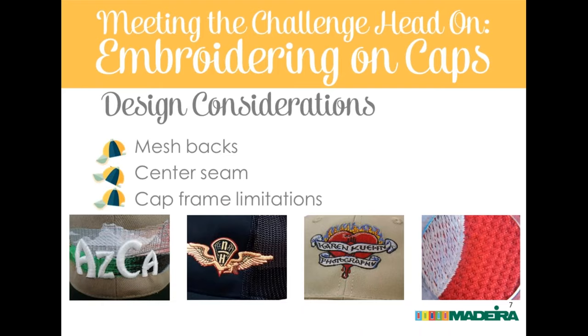Design considerations include mesh backs, seen more frequently with flat brim snap-back styles. You can decorate over mesh, and Eric often decorates off the side panel onto the mesh, but it has some negative effects on the edges of designs — it tears up satin stitch edges somewhat. You need embroidery supporting the edges like a fill, or structural underlay almost like lace, using an edge walk underlay with a double zigzag. Having that contour edge underlay is very important with mesh backs.